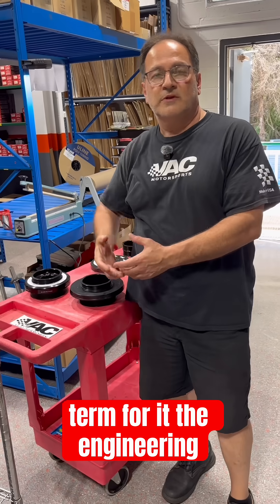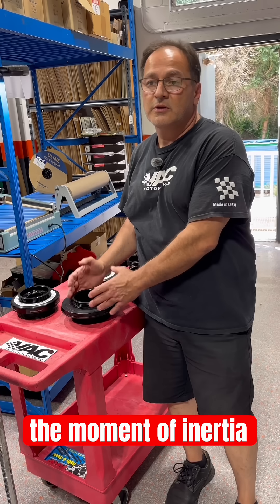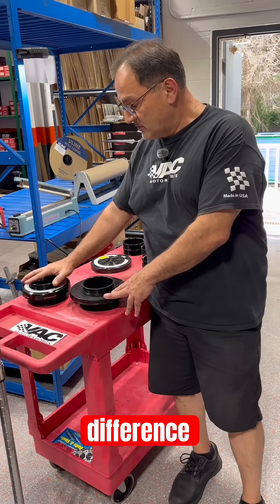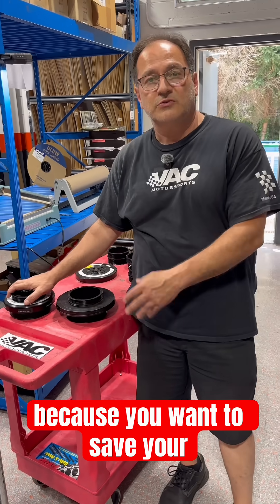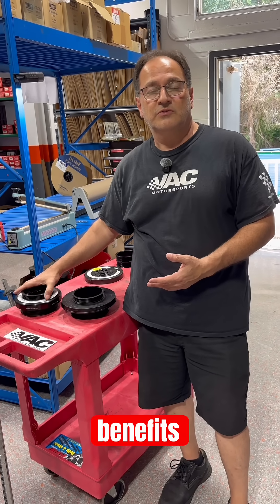The engineering term for it is moment of inertia. The smaller the moment of inertia, the faster something can spin. And that's basically the difference. You use a damper because you want to save your crankshaft, you want to save your engine. But there are also added benefits to it.